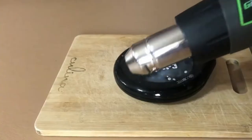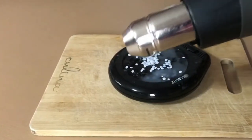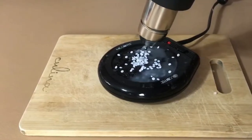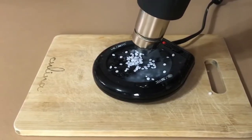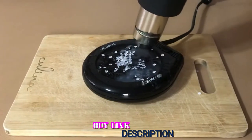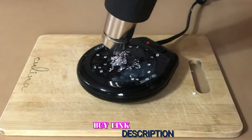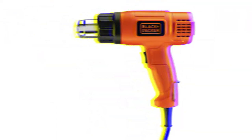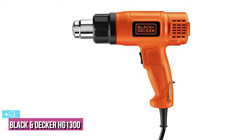The higher heat level is especially impressive — at 1500 degrees Fahrenheit, it's one of the highest you can find. With that heat level you could easily strip paint or loosen rusty bolts. This gun also has an integrated kickstand, so if you need to heat something for an extended period you can do so hands-free.